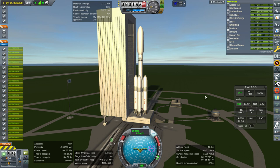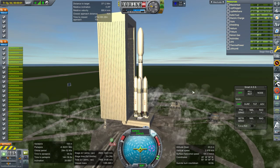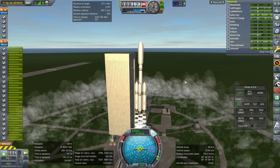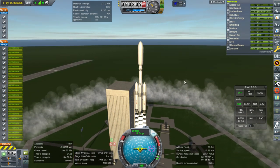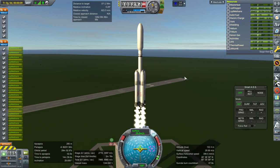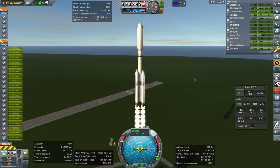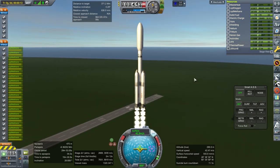Hello everyone and welcome back to my Mars colonization series in Kerbal Space Program 1.6.1. In this episode I am beginning with a new thing so that we don't get too monotonous - I'm recording live instead of doing post commentary. This particular launch was inspired by comments, including people wanting me to change things up instead of just continuing with the construction of Mars Transfer Vehicle 2, and a comment suggesting nuclear power.